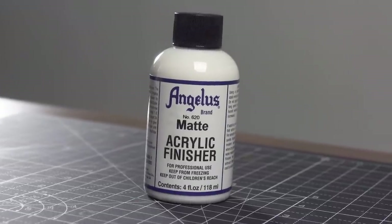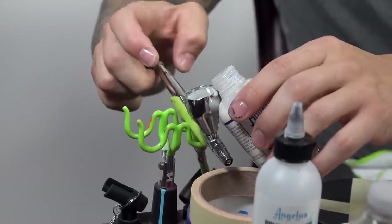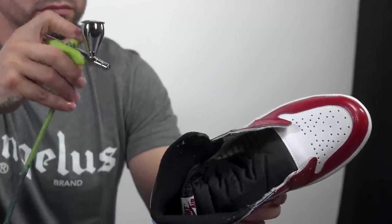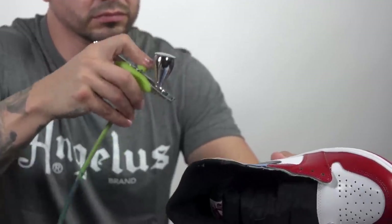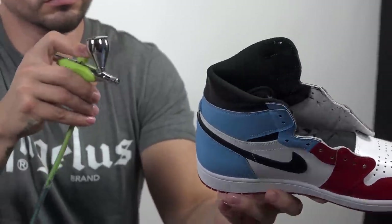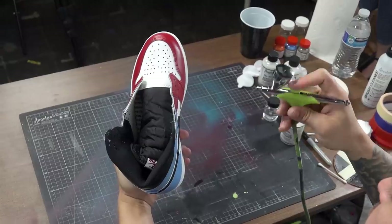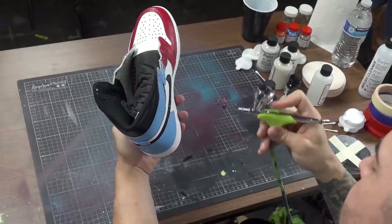All right, waiting for that last coat to dry — now on to the fun part: applying the matte finish. I'm going to start spraying light coats and go over the shoe until it's as matte as I want. Start on one side of the shoe, slowly move around to the other side, letting the other side dry. Make sure you're getting into all the panels, where the panels lay over other panels, and inside the creases — because if you don't, it's going to stick out like a sore thumb.